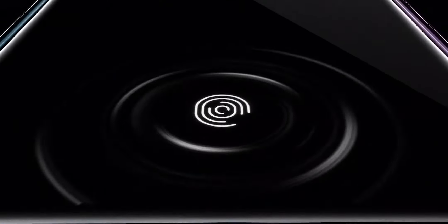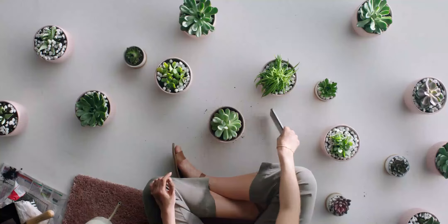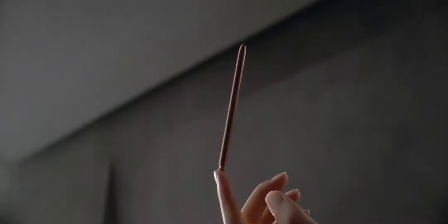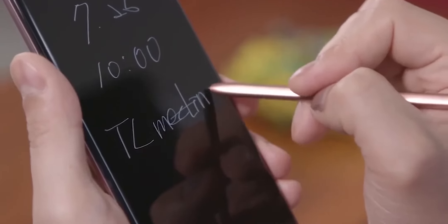The under-display fingerprint scanner was first introduced by Samsung on the Galaxy S10 series, which was — and probably is — the only flagship with an ultrasonic under-display scanner. But since then the fingerprint scanner has remained almost the same over the next two years. The Note 20 Ultra fingerprint scanner is better and faster than the S10 fingerprint scanner, but the hardware isn't much changed.